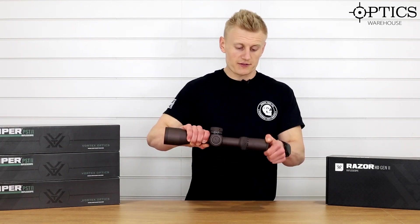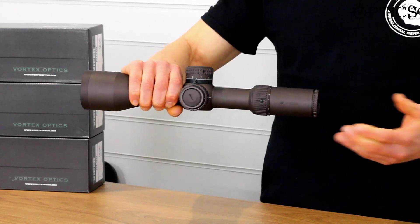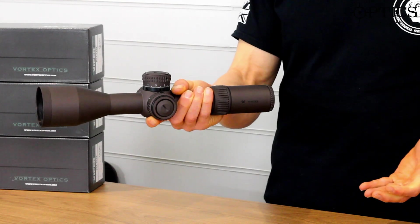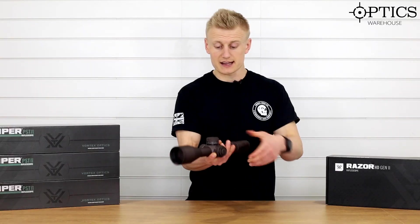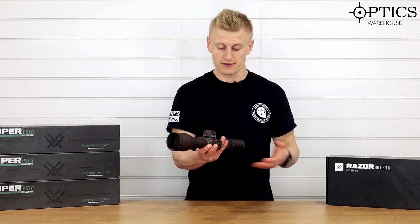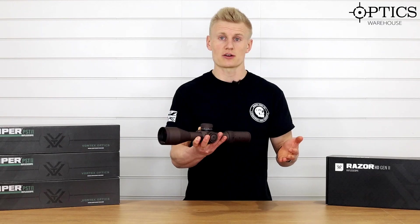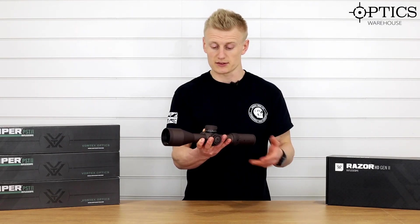Starting from the eyepiece — it's a fast focus European style eyepiece, as we're seeing on most scopes these days. We then move forward onto the 4.5 to 27 times magnification range, which is quite easy to adjust. It's stiff but very rigid and will not fail you when you're in the field. The scope itself is extremely well built and probably one of the heaviest 34mm scopes out there, which has always been the thing with the Vortex Razor 4.5 to 27.